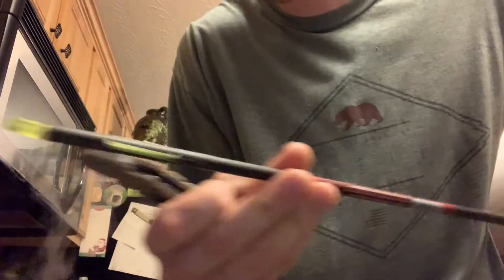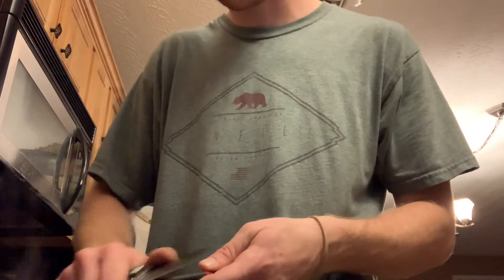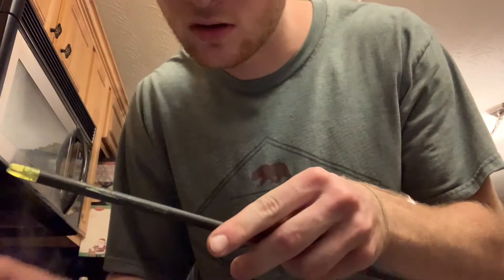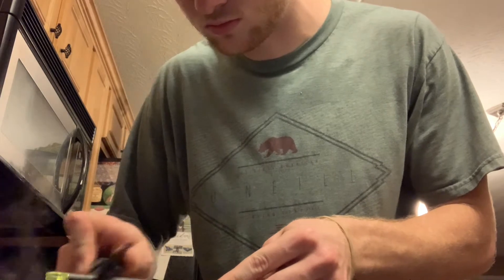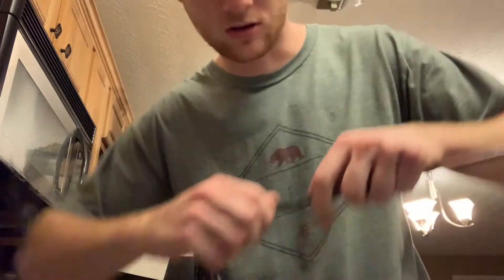It's almost to a boil. I forgot I need to take that stuff off there. I think that's fairly clean. I'll take that nock out. There we go — now I'm going to slide those Hellfire Quick Fletch on.